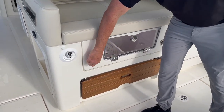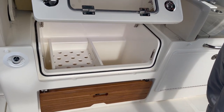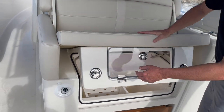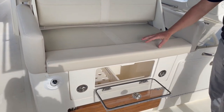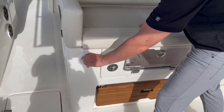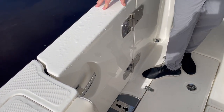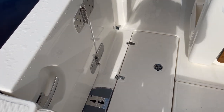Beneath the seat is an insulated cooler. It's an option to have it refrigerated, so check your exact boat — this seat is refrigerated. That's how you load it, and then access is through here while you're out during the day. Another fresh water shower, because our dive door is on the port side here, so I have access for that.